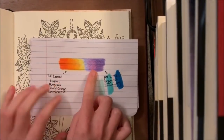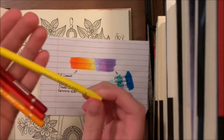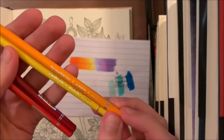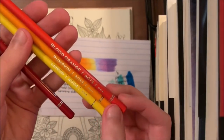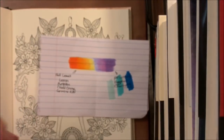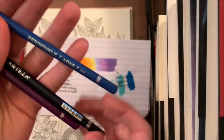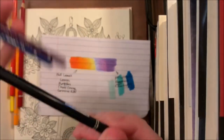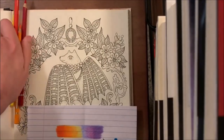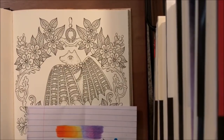For the fall leaves we're going to be using four Arteza colors: lemon, pumpkin, blood orange, and carmine red — lightest to darkest. For the flowers we're going to be using periwinkle, eggplant, and blueberry. I kind of struggled figuring out the color combination for the flowers.